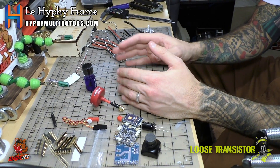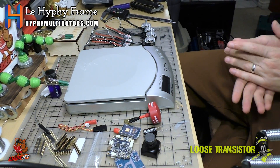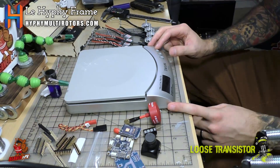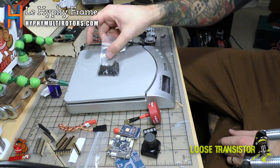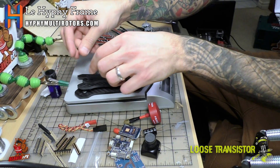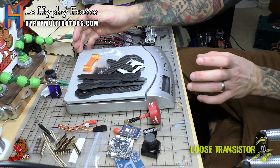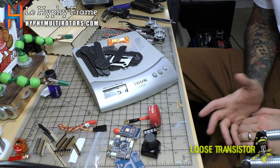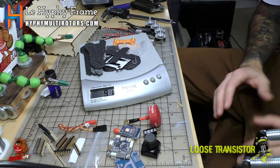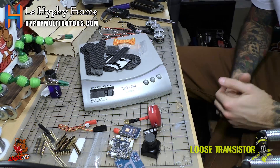That covers all the parts, so let's do a quick weigh-in of the frame. Using the precision scale — freshly calibrated — with all the screws, plates, and arms together, all the parts weigh about 90 to 91 grams. So it's a pretty light frame. This thing is going to rip with these motors — I cannot wait. Thanks again to Hiff Multirotors for making this frame; it looks pretty awesome and I cannot wait to put it together.